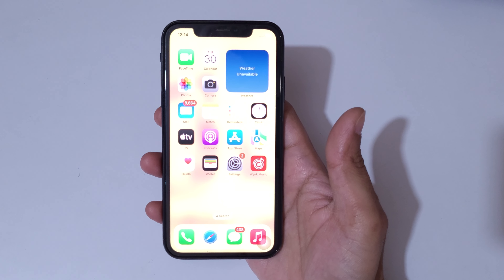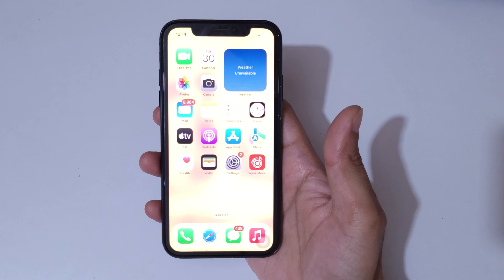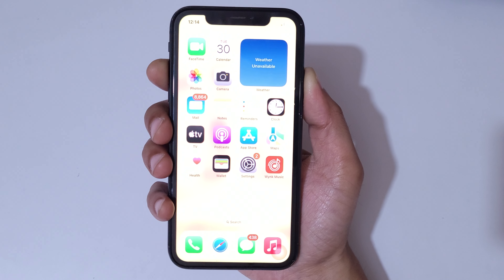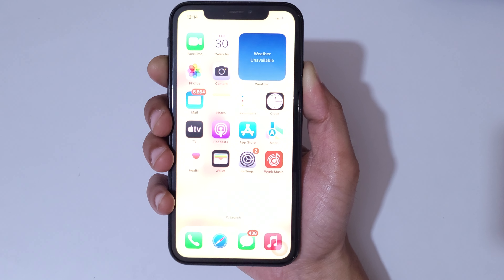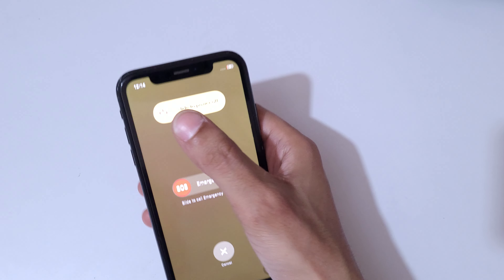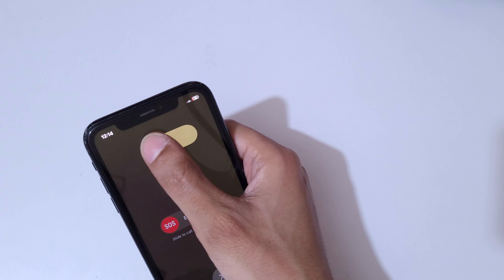Hey guys, welcome to my channel. In this video I'm going to show you how to power off iPhone XR. The first and really easy method is to press the Volume Up and Side button together — just press and hold them, and here you can see 'Slide to Power Off' appear at the top of the screen.